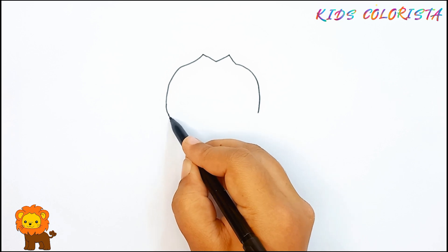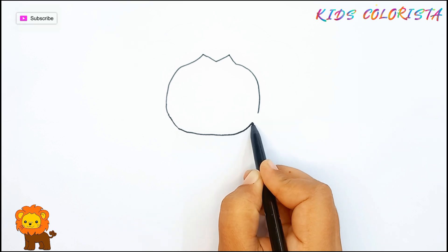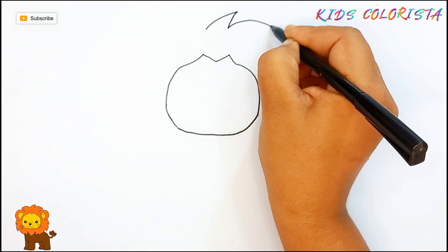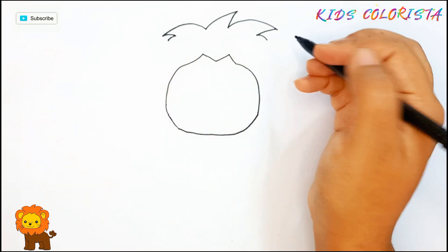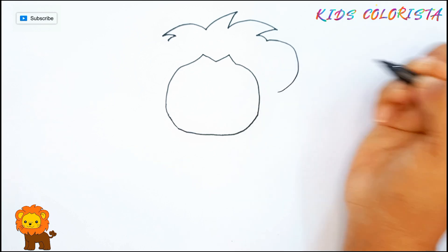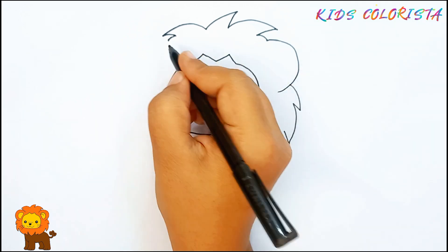This is so easy to draw. As we all know, lion is the king of the forest. And he is one of the brave animals. Moreover, lion eats meat and lives in a den.